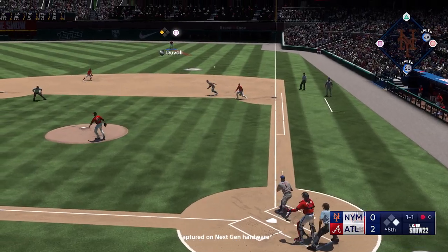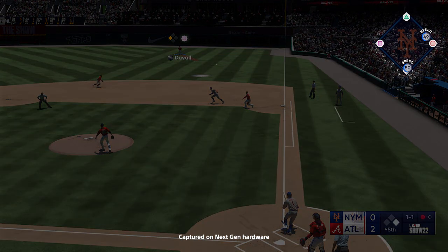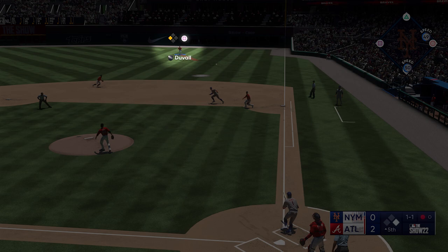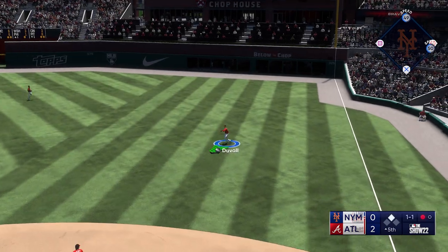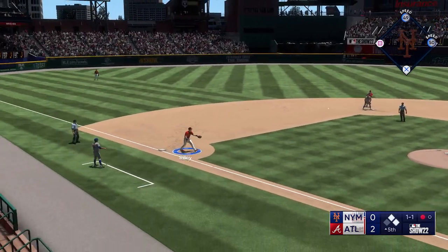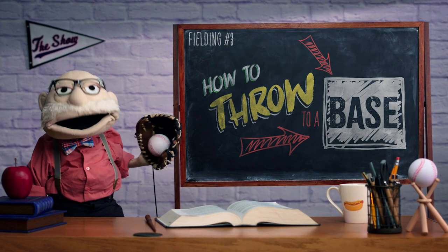The four face buttons on your controller represent the four bases on the field. When fielding, simply press the button that corresponds to the base you want to throw to. For best results, preload your throws before you even catch the ball by pressing the corresponding button.